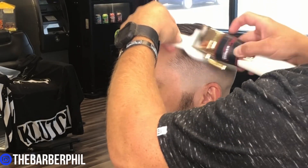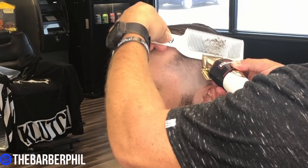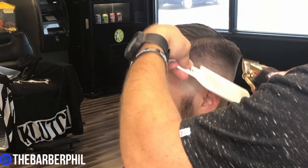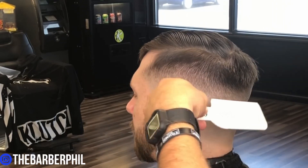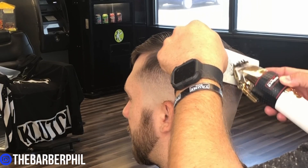When doing clipper over comb, make sure that you scoop under the hair and hold it out away from the head. Hold the bottom of the comb flush to the head and the top of the comb angled outward. This is going to over-direct the hair out away from the head, allowing you to leave some weight but still debulk the perimeter at the same time.